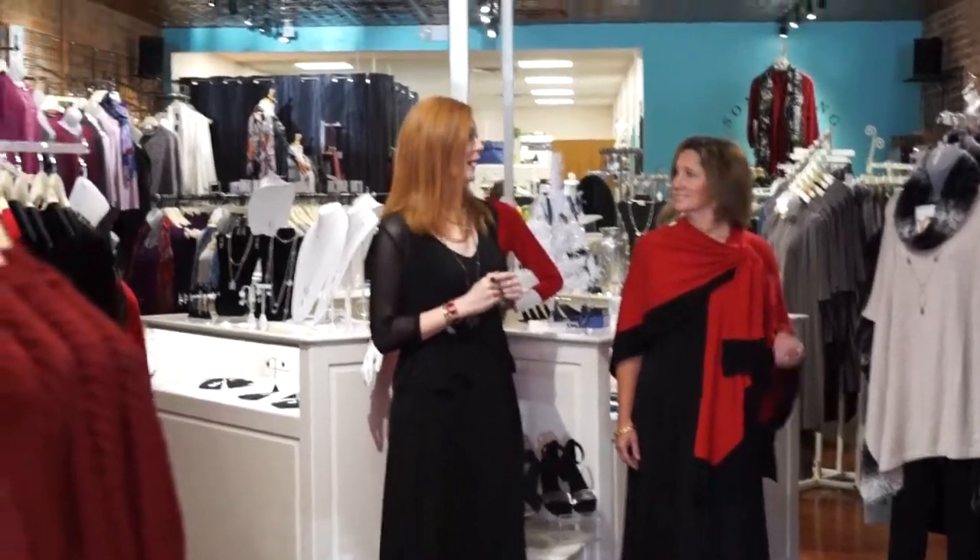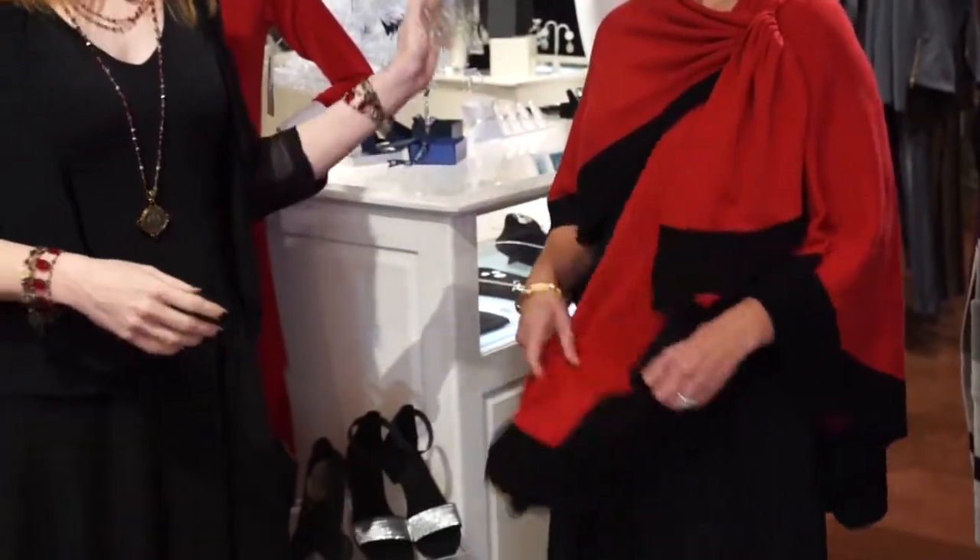Just to jazz up a little outfit for holiday. What Amy has on is the Parkhurst Covey Wrap in the red with the black trim — absolutely stunning. We love our Covey Wraps. For some arm coverage on something that is a sleeveless piece, it's just perfect. It gives you warmth.